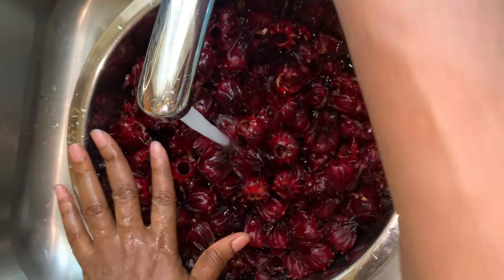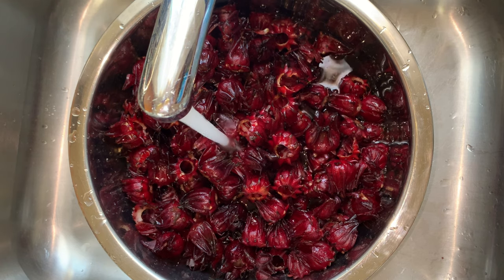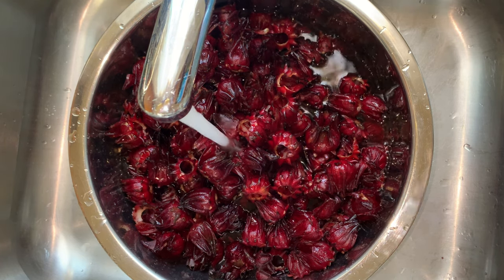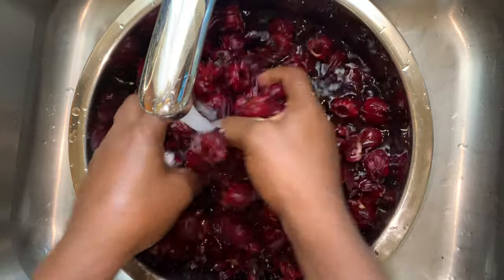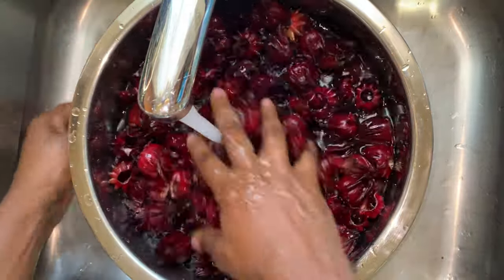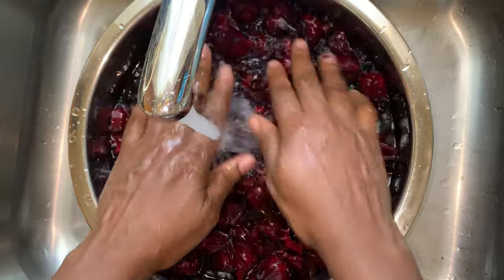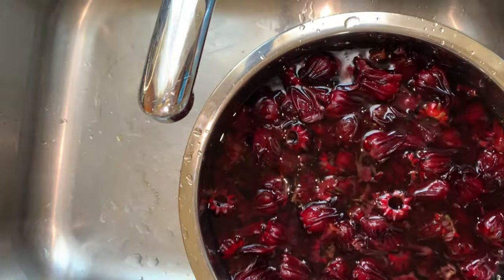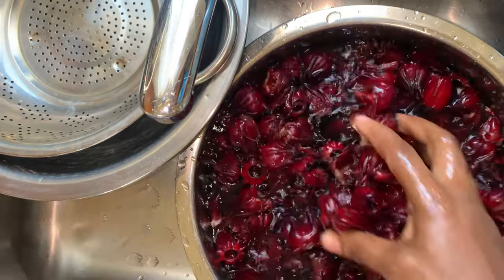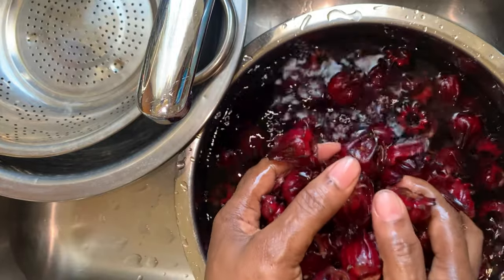I'm gonna wash the sorrel — we have to wash them properly. I'm adding a little sauce to the straw, just some sauce, because the sauce will remove things that are on the sorrel that's not supposed to be on it. It works like a vegetable wash. Just let it come off anything that's on the sorrel, and then put it here.